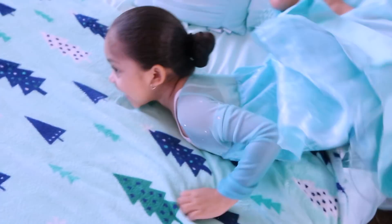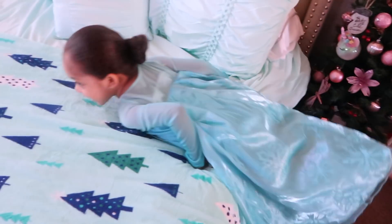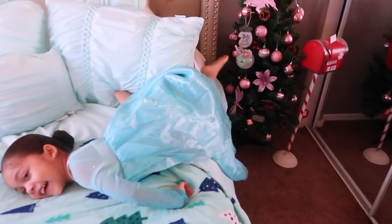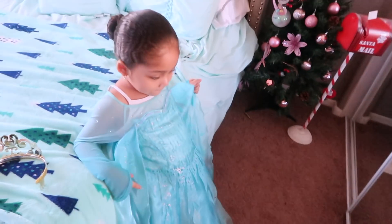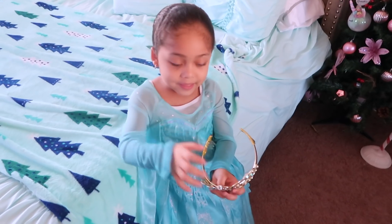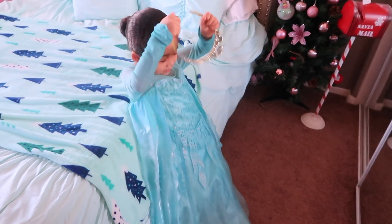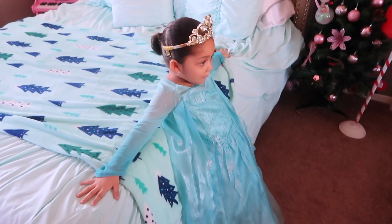Are you excited to see what Santa says? What do you want to tell Santa? 'Please, can I go to the North Pole?' Oh, you want to go to the North Pole and see Santa! Santa's gonna give you a kiss — you think so? All right, Princess Halo — put your crown on! There you go, place that crown on that girl!